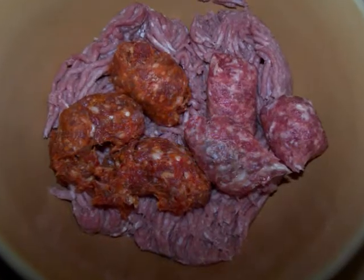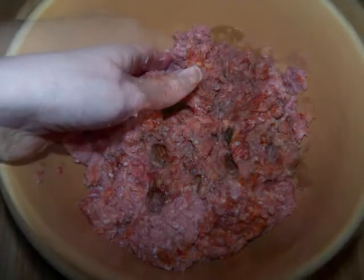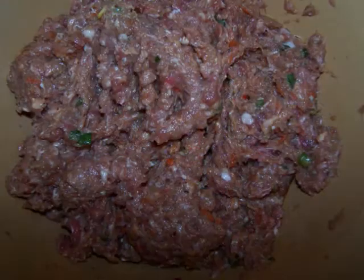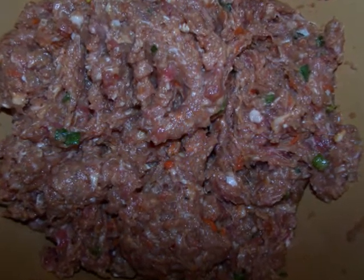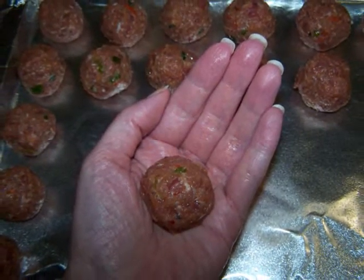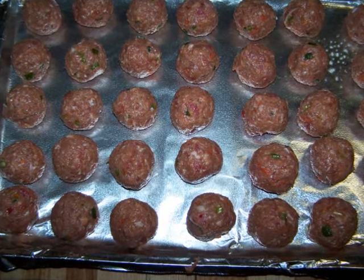Once everything is well combined, set it aside. In a large bowl combine the sausage and ground turkey until it's pretty well mixed. Then add the spice mixture to the meat and thoroughly mix it up until all the seasonings are well distributed throughout the meat. Form the meat mixture into little balls about an inch and a half in diameter and place them onto a foil-lined baking sheet that's been sprayed with non-stick spray.